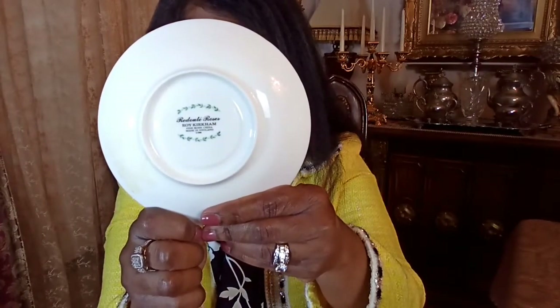Here is another set. This one I think is called Redute Roses. Here it is — beautiful. This looks so pretty — it is absolutely gorgeous. Here is the saucer, here is the back, and here is the teacup. I do happen to have the matching mug for this one, and my mom has the matching mug for the English Rose.